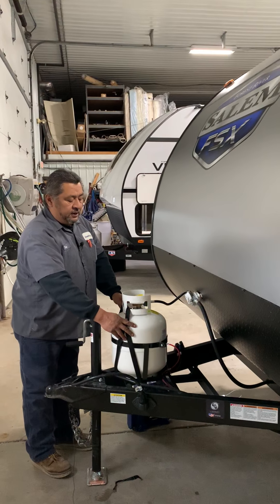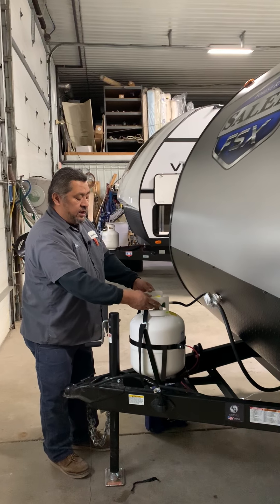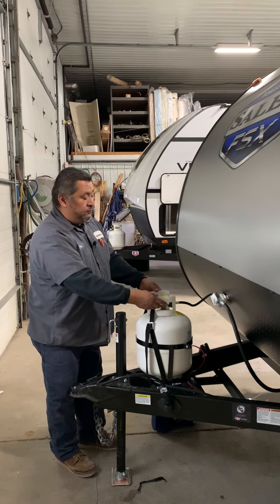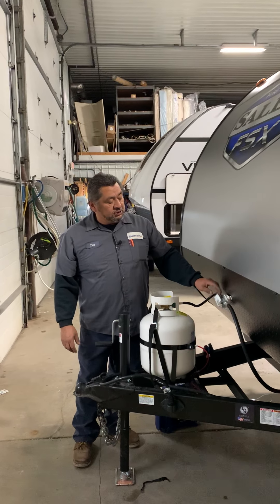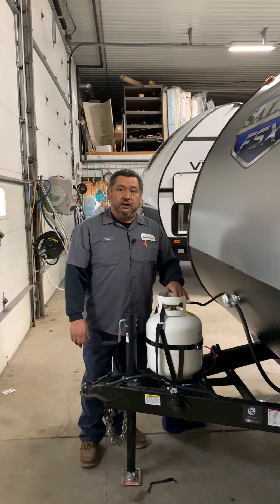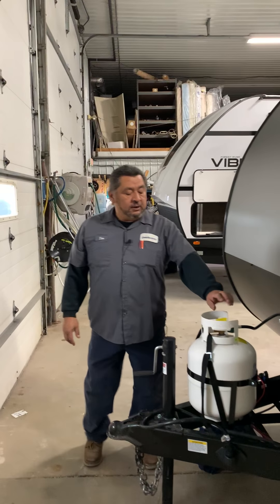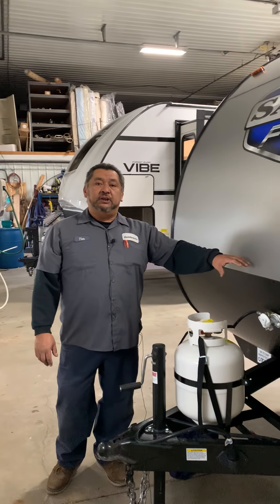20-pound cylinder propane — you can have it filled by yourself or you could take it in and exchange the tank. On the regulator here, this one's not going to have a changeover, so this one is just going to be straight directly to the 20-pound cylinder. Once you turn on the propane, you'll have to bleed out the air out of the lines every time.